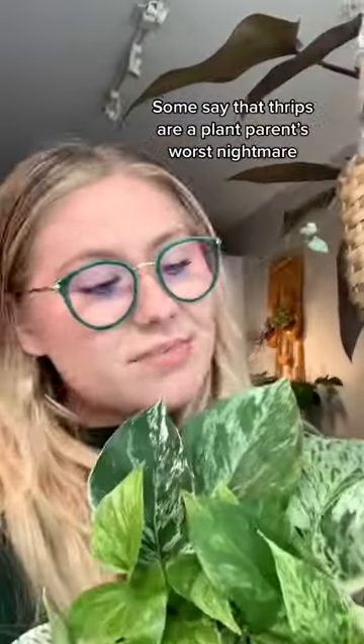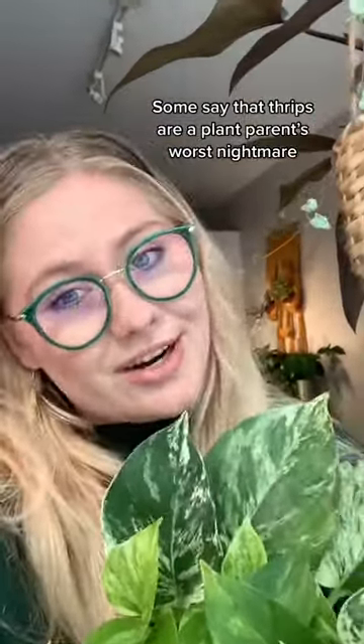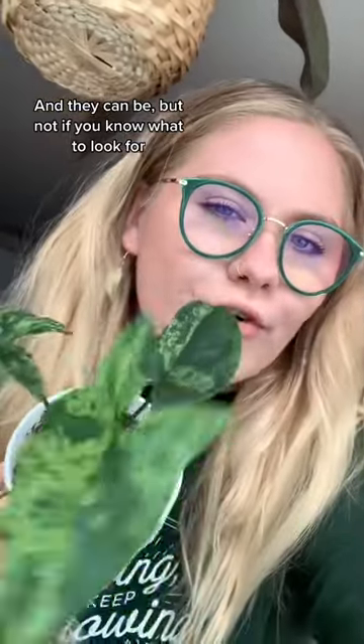Plant friends, let's talk about thrips. Some say that thrips are a plant parent's worst nightmare, and they can be, but not if you know what to look for.